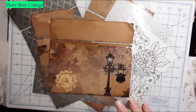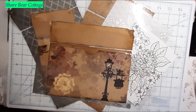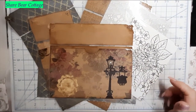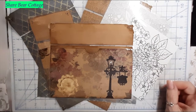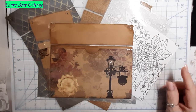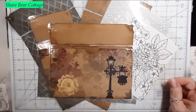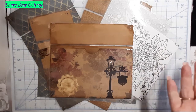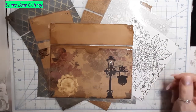Hi guys, this is Shiri from Shira Bir Cottage, and I am here to do a really fun video. I told you guys I got my first laminator and I've been playing around with it. Yesterday I did some more and I just want to share that with you and show you what I've done and what I've kind of learned.